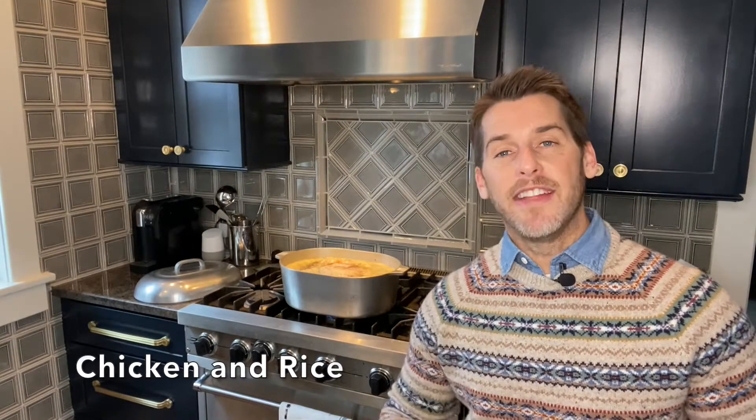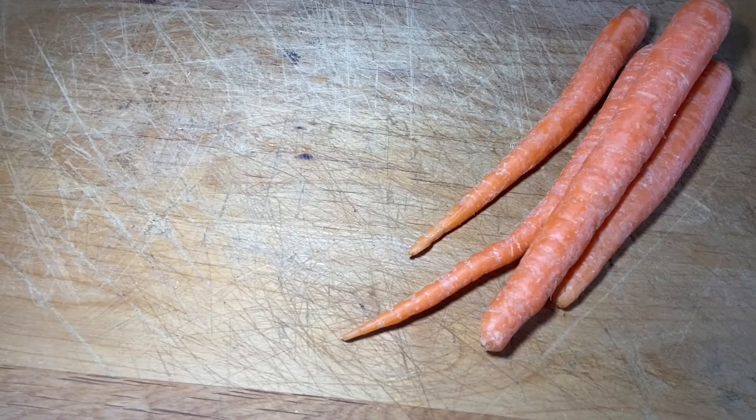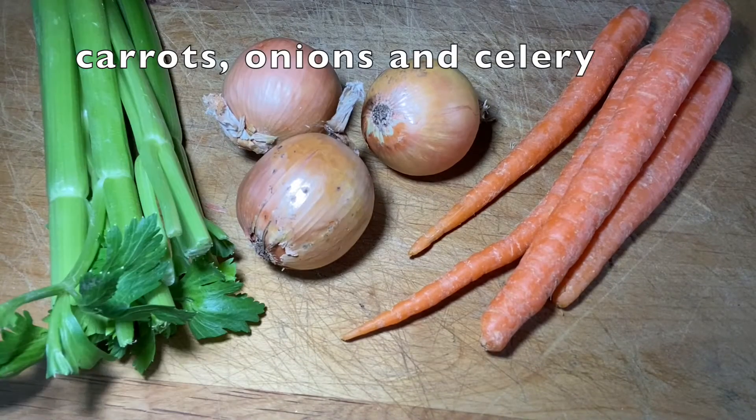Mama's chicken and rice — it's easy to make and it's cheap, really inexpensive. You need a chicken: you can get a hen. If you're in Buffalo like me, you probably have to get a roasting chicken. If you're in Georgia, go to the Piggly Wiggly and get a hen. You'll also need carrots, onions, and celery.